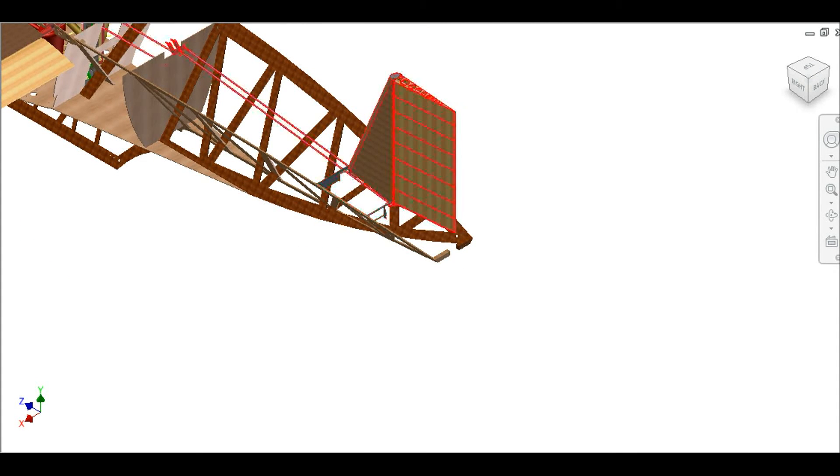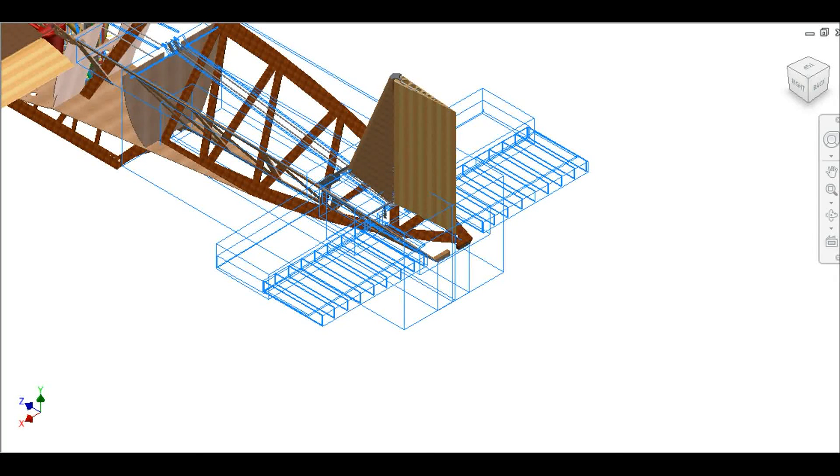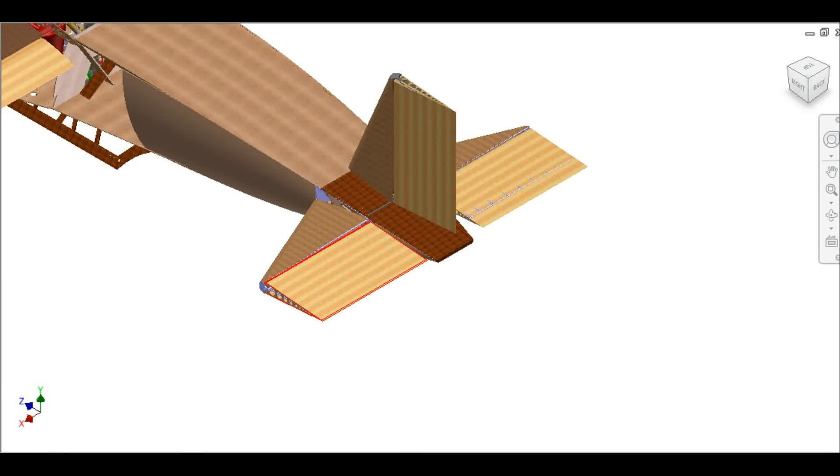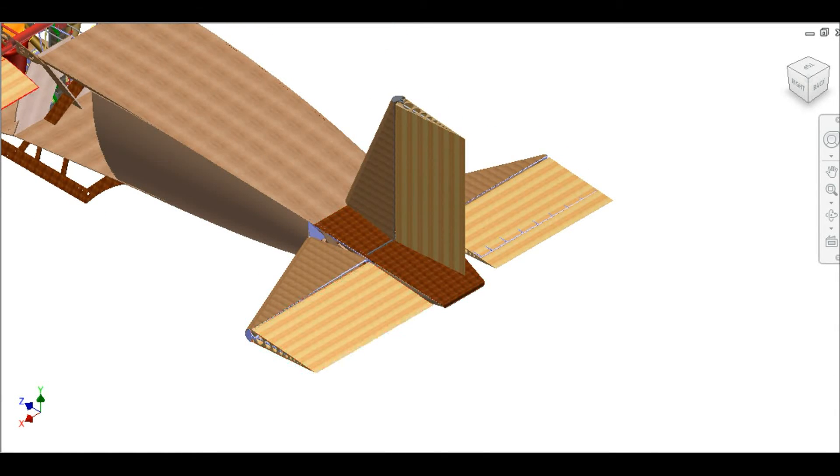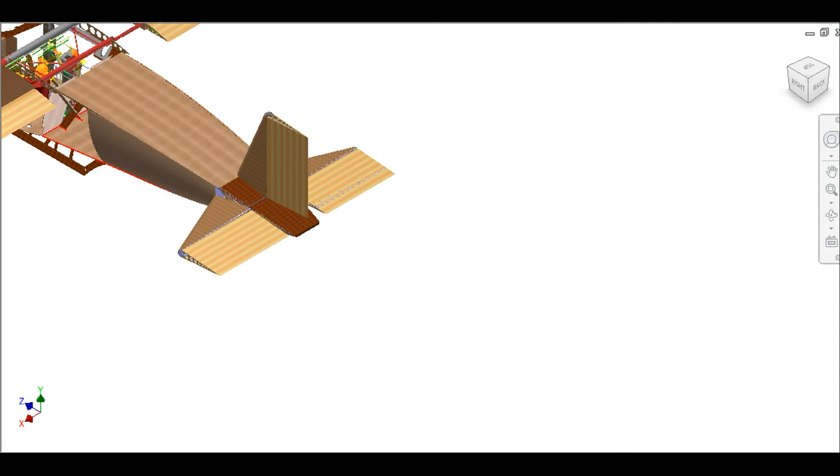This is the tail command that you can simply take apart when you've landed, because they are too wide to drive on streets. You take them apart, you put them here in the trunk — highlighted with red — you close the doors, you fold the wings, and that's it. Go downtown.